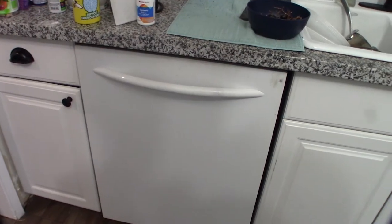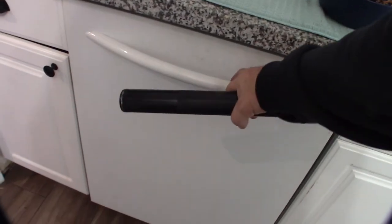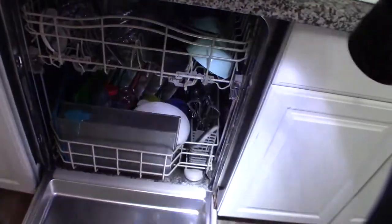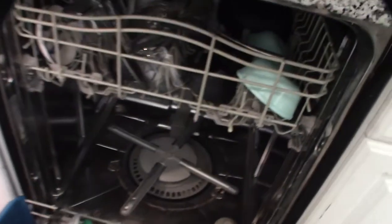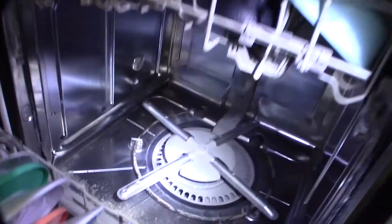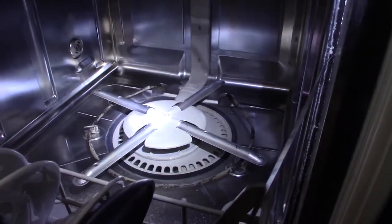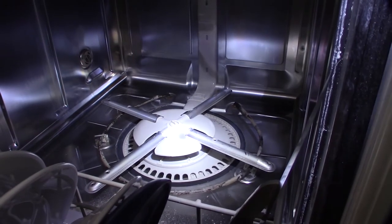Hey guys, what's happening. I must be having bad luck because last week my refrigerator stopped working, and this week my dishwasher. I tried to run a load and it didn't start. Then I realized all that water in the bottom is not draining out.